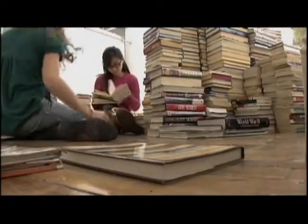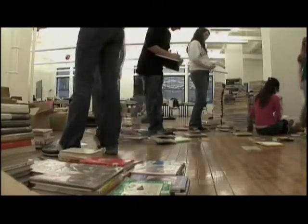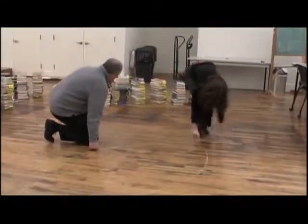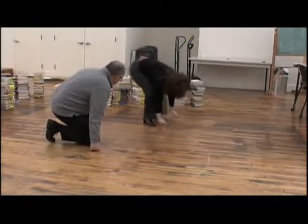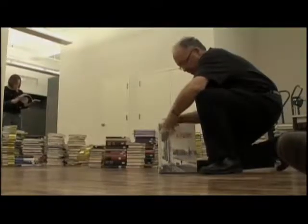The structure was composed of books written by Cornell faculty, students, and staff. The university originally asked if I would like to make a sculpture out of every book ever written by Cornellians, and I explained that that might be too big a structure for the load-bearing qualities of the floor.